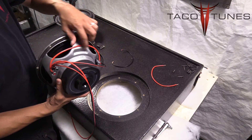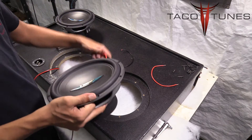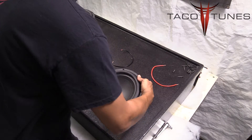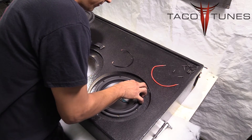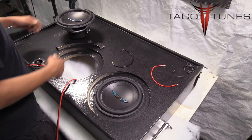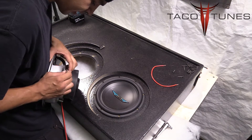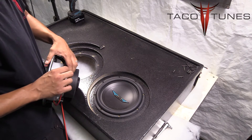So positive goes into positive and negative goes into negative. Feed this wire in through one hole and out the next, place your subwoofer in — this subwoofer is already wired and ready to be screwed in. Then take your opposite subwoofer and do the same thing: put your negative wiring into the negative terminal and your positive wire into the positive terminal.